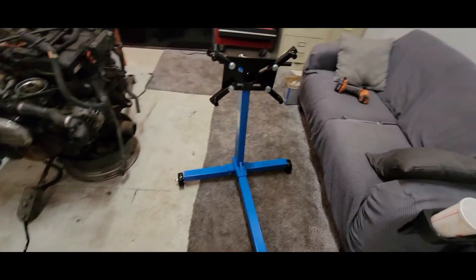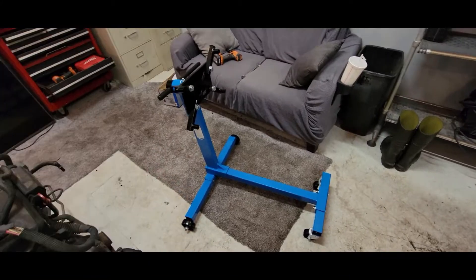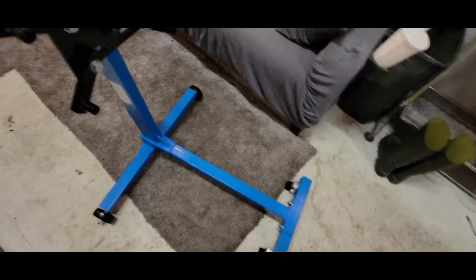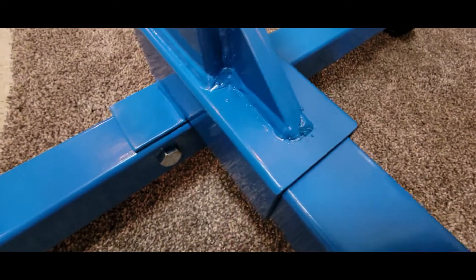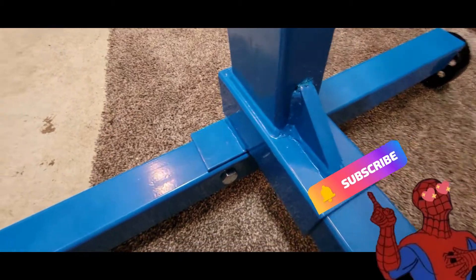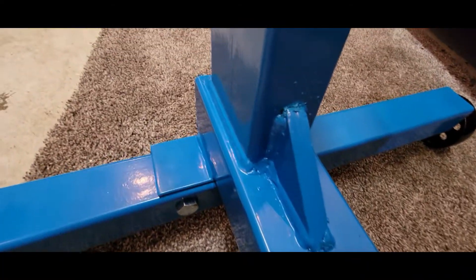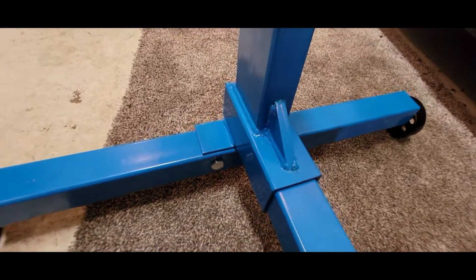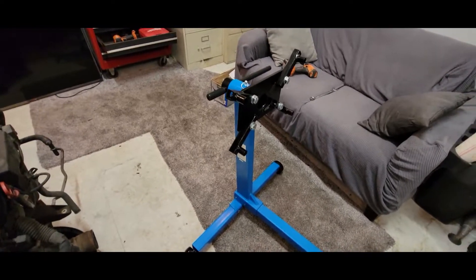Here it is — your cheap Chinese piece of junk that everyone was talking about from Princess Auto. I don't mind it, I think it's great. People are saying the welds are protruding and no good — who cares, man. For 80 bucks these welds are nice. Yeah, there's some splatter painted over, but it's got its gusset so it's fine.